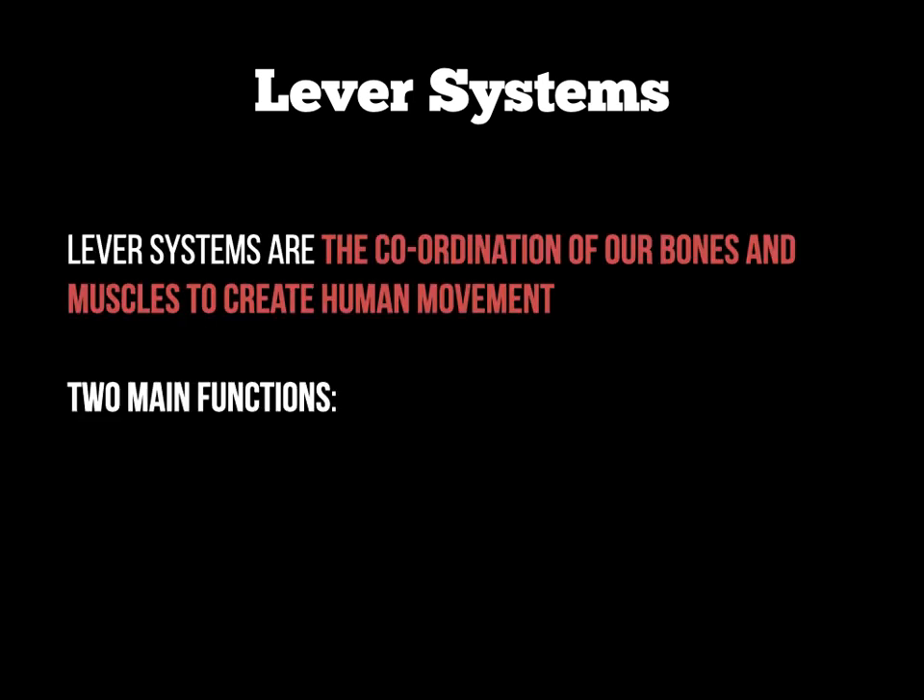Lever systems are the coordination of our bones and muscles in order to create an effective motion or movement, and there are two main functions of lever systems. The first of which is the lever needs to generate muscular effort to overcome a given load — basically it needs to help the muscle contract to lift an item or to move a load.